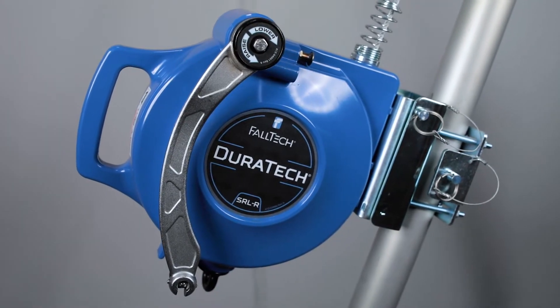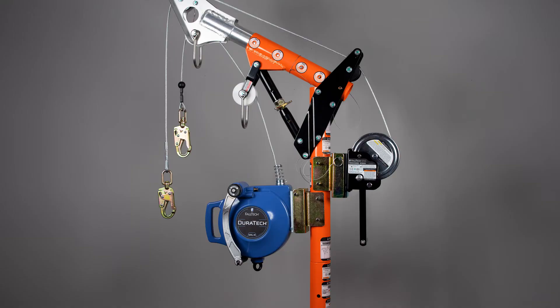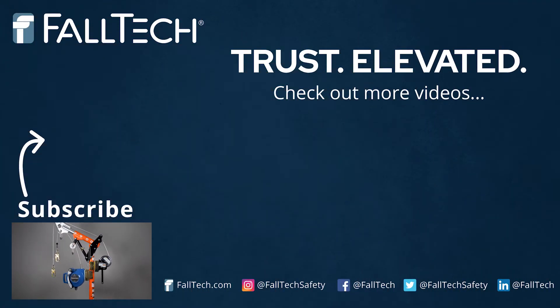For more information on the Falltech Duratec SRLR three-way retrieval device, consult the user manual by clicking the link below or check it out at falltech.com. Thanks for watching.